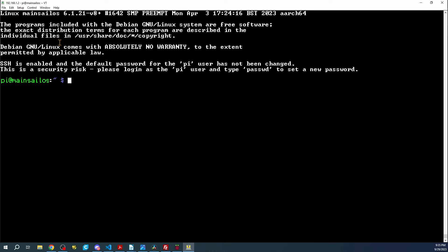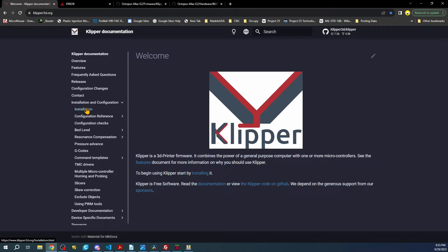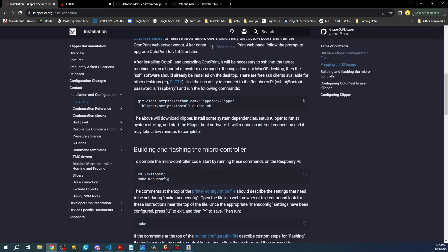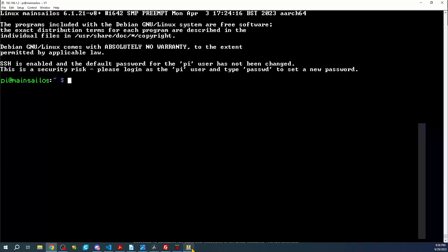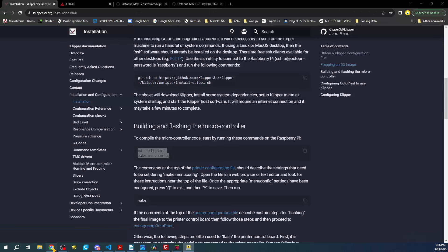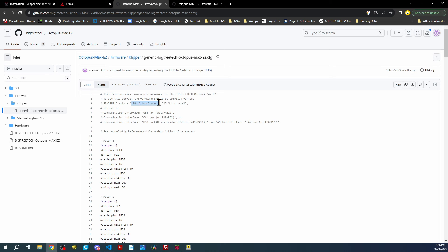Now we go to the web browser for the Klipper install and configuration page. The directions are fairly simple — we're already set up so we don't need to redo the image preparation. We do need to run these two commands, so I'll copy them, go to TerraTerm, and paste. We need to pay attention to the processor type, bootloader, and clock at the top of the config.